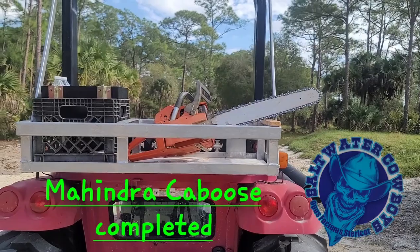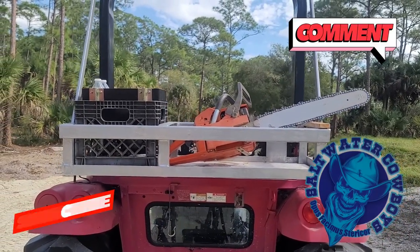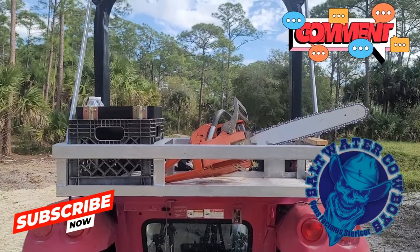See you boys and girls on the other side. Thanks for watching. Like, subscribe, describe to your friends, all the other good stuff. Big Daddy out. Well, it works as advertised — it'll hold anything you want, as long as it fits inside that box.